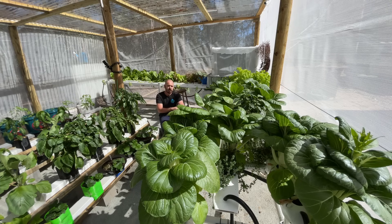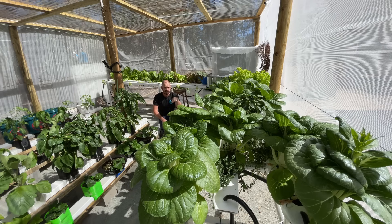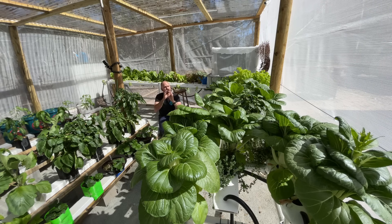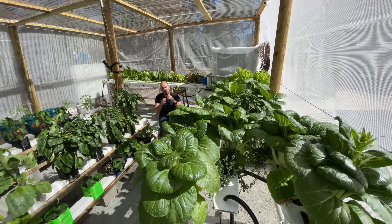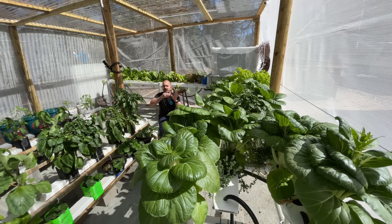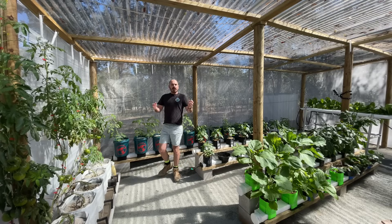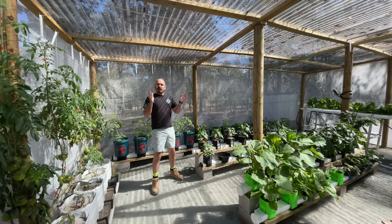Just before we start, as this is going to be a rather chunky video, I'll include timestamps in the description. At the end I'm going to take you on an actual update walk around the greenhouse and show you what's been growing - the capsicums, the tomatoes, pak choi that I've added into the NFT. If you want to watch that update just hit the timestamps in the description. I hope you enjoy the video.